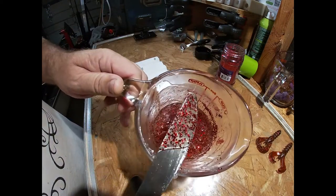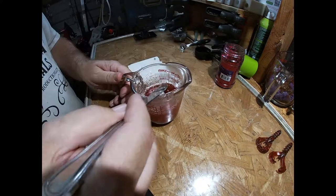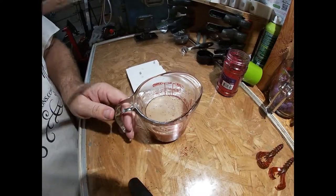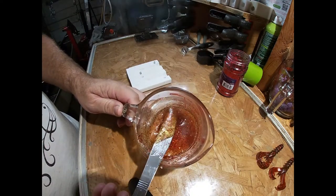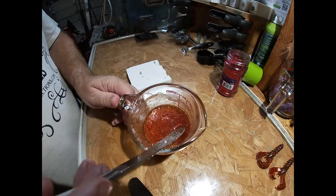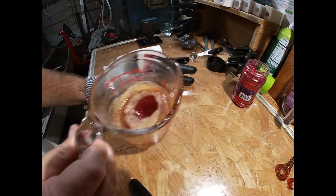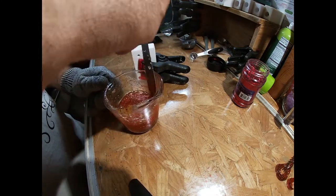That looks good right now, but that Plastisol is going to be orange here in a minute. Back in the microwave. Fresh out of the microwave, still got a ton of bubbles, but look at that — already starting to turn orange, and that's nothing but Walmart glitter. Back in the microwave again. Plastisol is hot, it's at temp, it's got a few bubbles in it. I got my orange color out of that — half a teaspoon to one half cup of Plastisol.